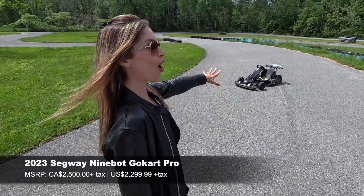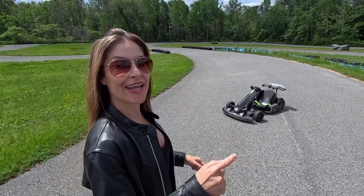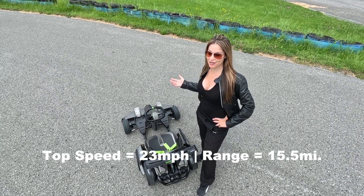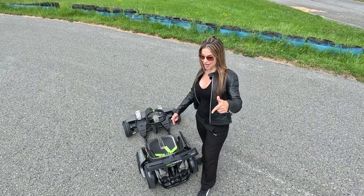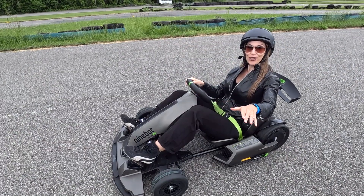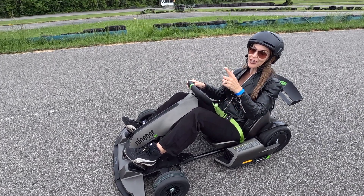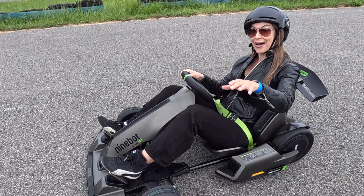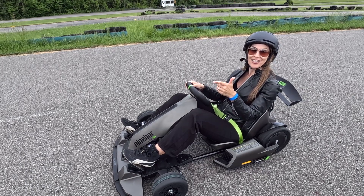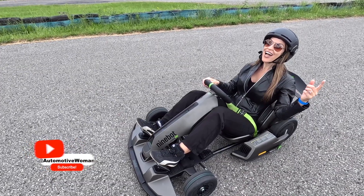The Ninebot Go-Kart Pro offers a race-car inspired design, tires made to drift, and up to 1G of max acceleration. With a top speed of 37 kilometers an hour and a range of 25 kilometers, your Ninebot Go-Kart Pro can get you anywhere in no time. Whether you're short or tall, it can adjust to fit drivers up to 6 feet 3 inches tall, but drivers under 220 pounds can take advantage of the instant torque. Did I mention there's a reverse mode? Now, let's go!